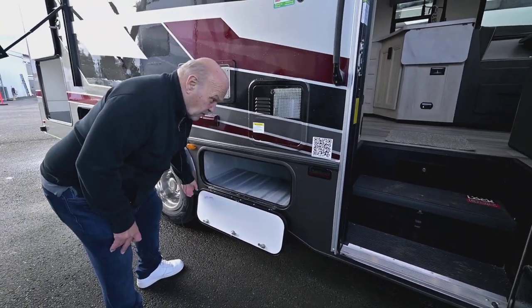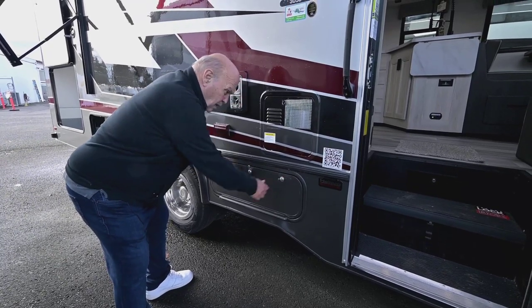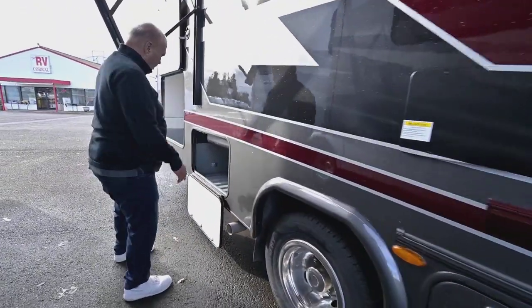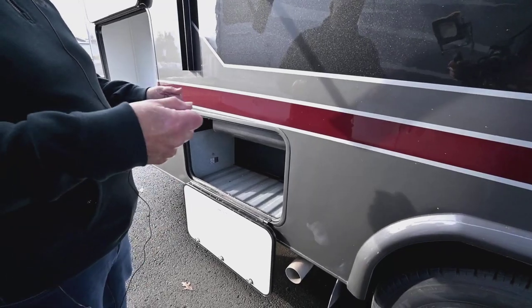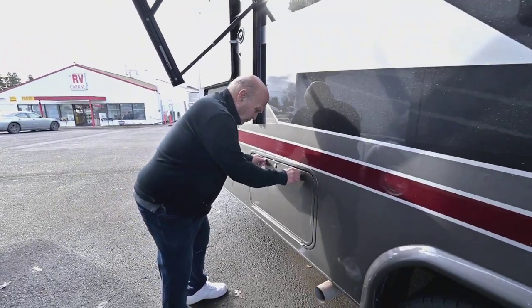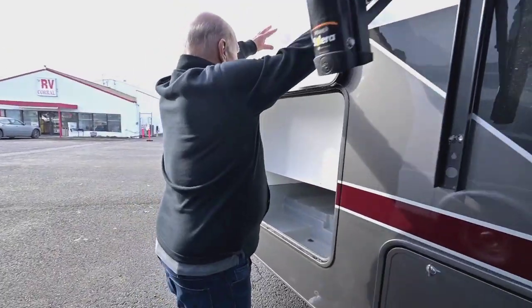This model comes with a Helwig sway bar, so where some RVs have a tendency to sway, this one won't. It also comes with air ride suspension in the back. You're driving up front, but it's controlled from the back — if you feel it's not firm enough, you just add air to that suspension.